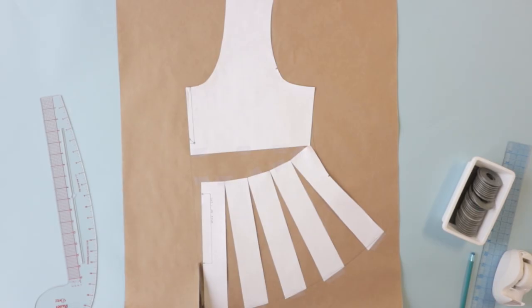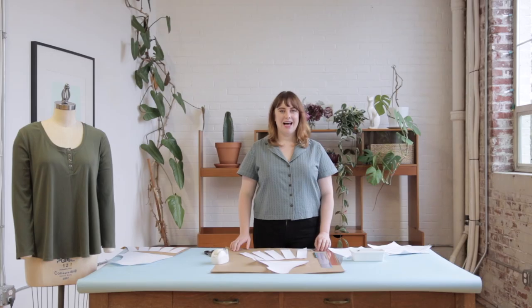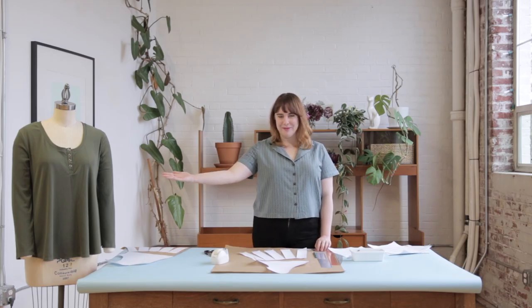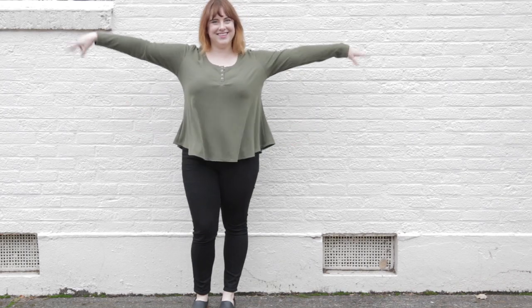Once you're done redrawing those lines you can cut out your completed pattern hack and then apply those same changes to the back of your garment as well. After cutting and sewing, this is the garment I ended up with. I love that with just a little bit of pattern paper, tape, and some scissors I can create something that I really love.